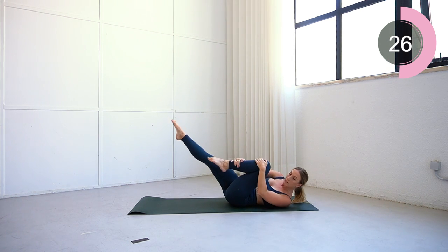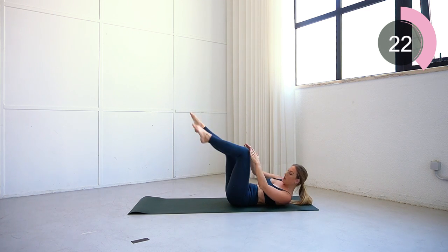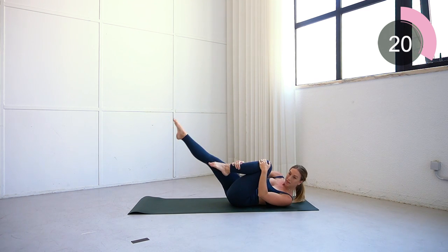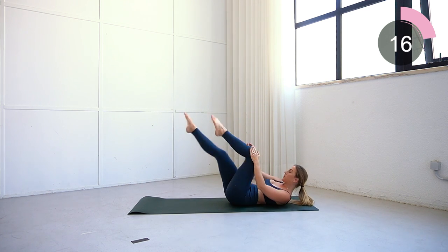I really want to help get into those obliques and the top side of your abs. Keep those toes pointed — you don't have to drop your leg very far; as you can see, mine aren't going all the way to the floor. Keep going.